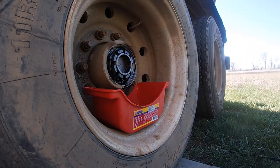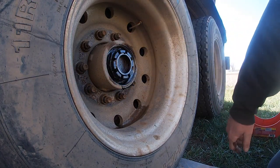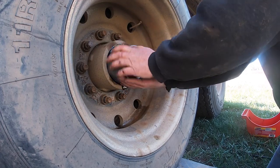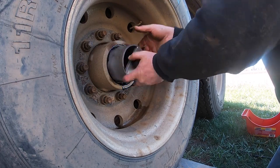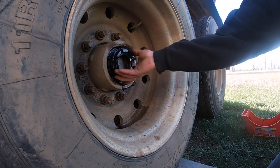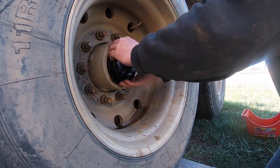There's your cotter pin — get that out of here. We'll see what we do with that in a minute. All right, so get that axle nut off. I have no idea if that was put on properly or not; we'll just make sure we do a good job when we go back on there.